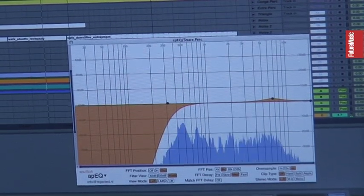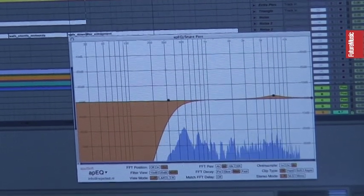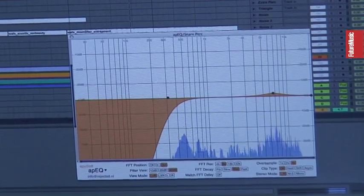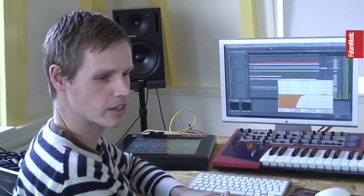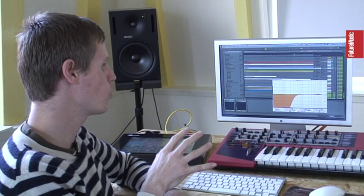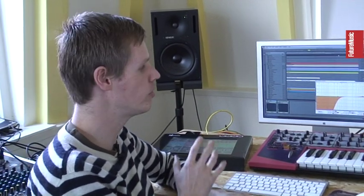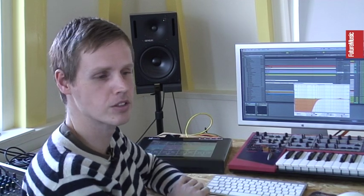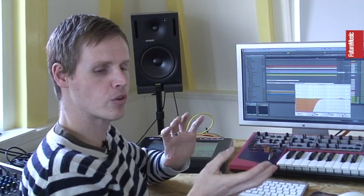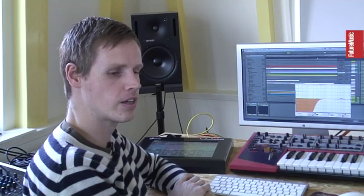And when I add my bass drum, everything sounds just perfectly tight and nice, without the bits that I don't like. So for me, working this way in Ableton is very creative, even though you use pre-made samples done by someone else. By using them your own way, I think you can be very creative and do something new.